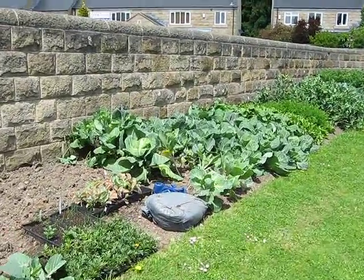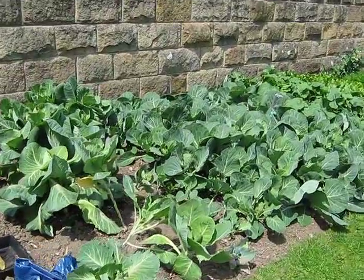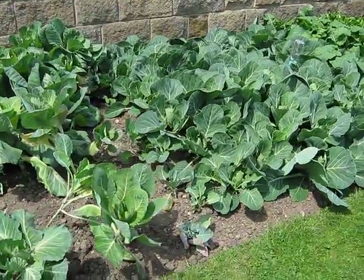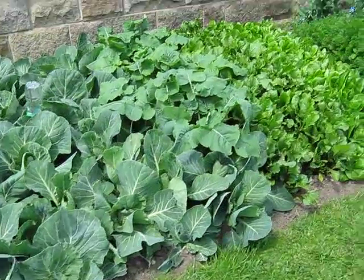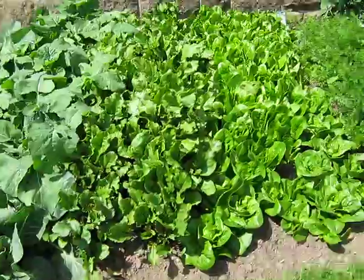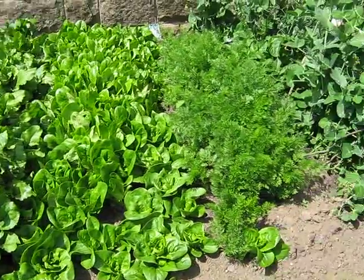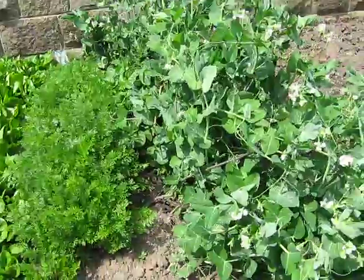There, this is a dredge patch, spring cabbage there, a beetroot, lettuce, carrots, peas.